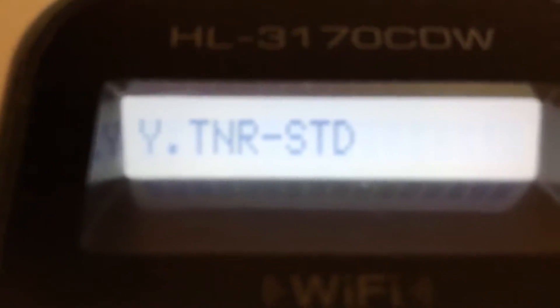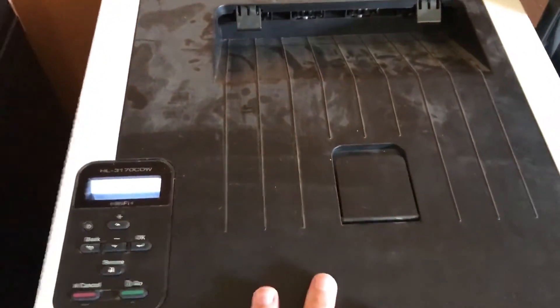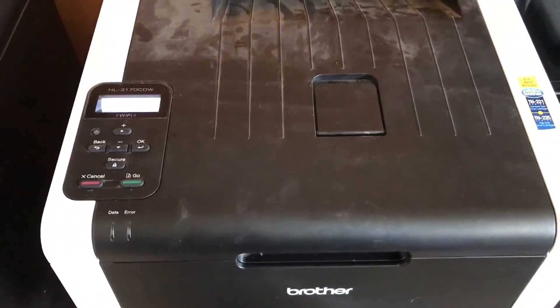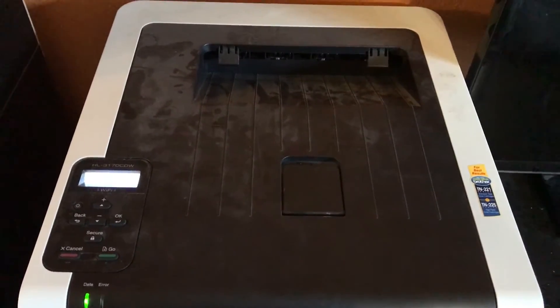You can cycle through using the arrows: black toner standard, cyan toner standard, magenta, yellow, and they'll cycle back to black. That's really all you've got to do. Then just close your lid up fully. Now that you've reset it, you can resend your print job and hopefully everything is just working.